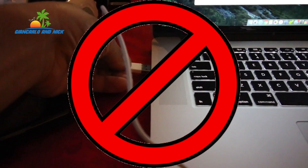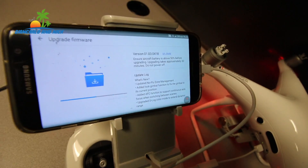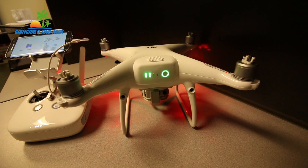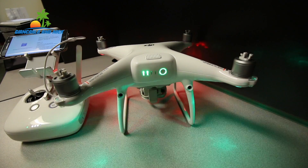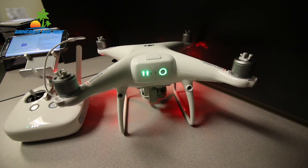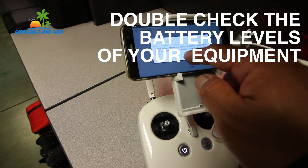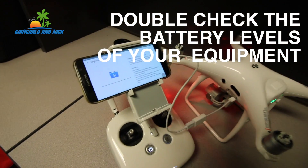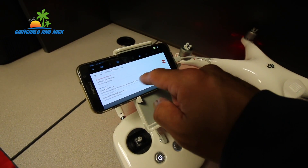If you run into problems as you're trying to upgrade the firmware on your Phantom 4 Pro — if it stops midway or you start getting errors — double check your battery life: double check the battery on the drone, double check the battery on the remote, and maybe even on your phone. I double checked and I was very close to 50%, and it seemed the drone batteries needed to be charged up again.